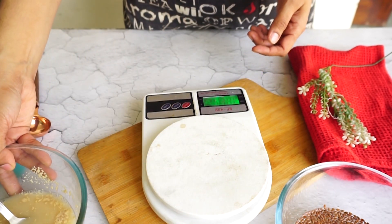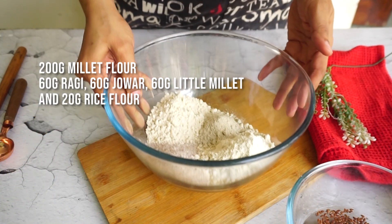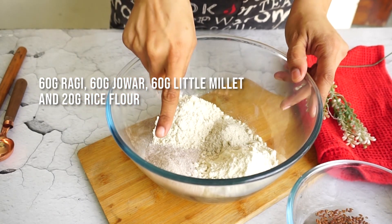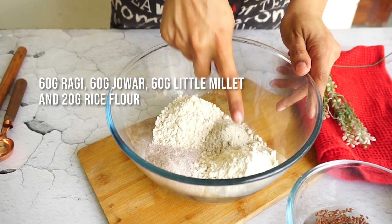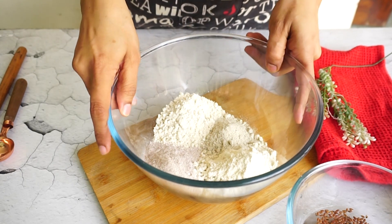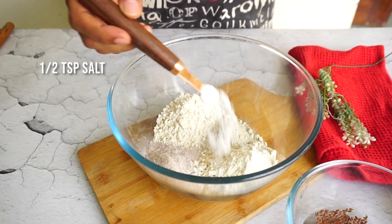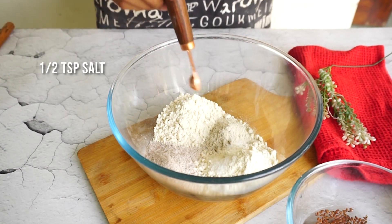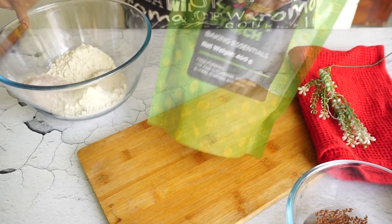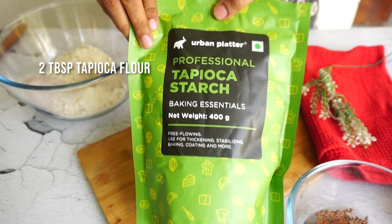Next is the combination of millet flour I've used here. In total this is 200 grams: 60 grams of ragi, 60 grams of jowar flour, 60 grams of little millet, and 20 grams of rice flour. You can use any combination of flour here. If you want to make a single flour recipe, you can do that too. For flavoring I've also added half a teaspoon of salt.